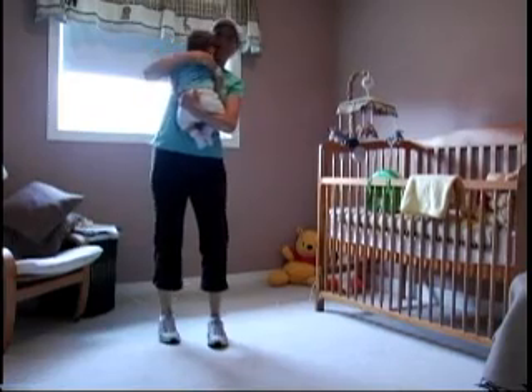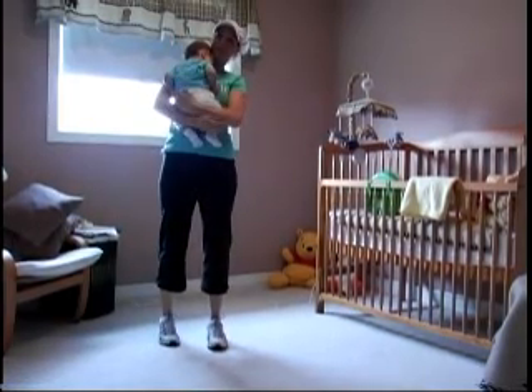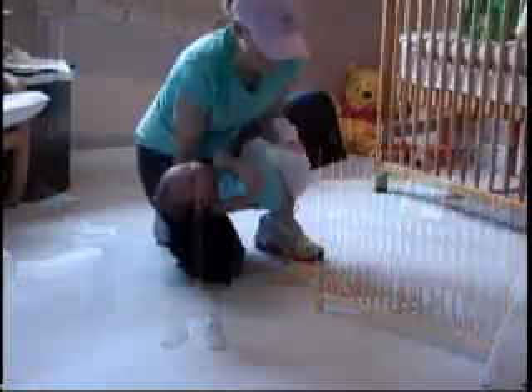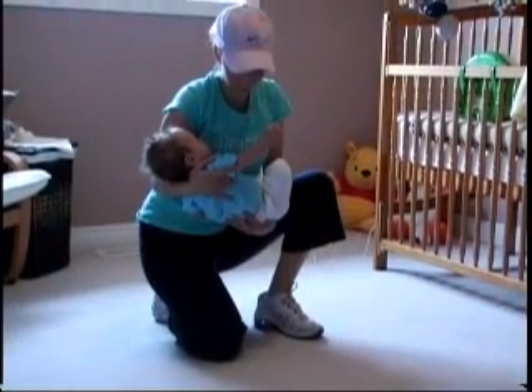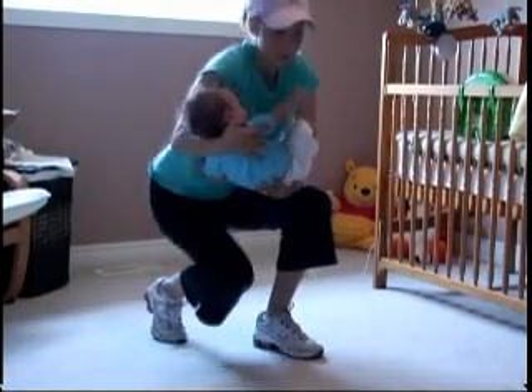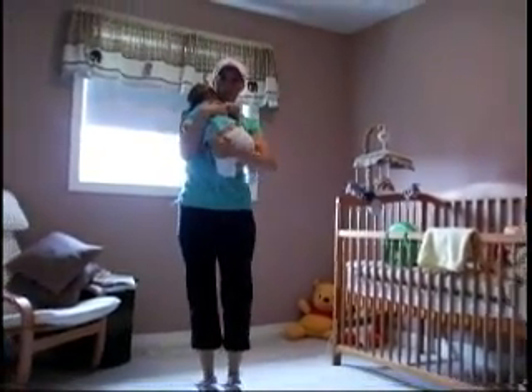Put both of your forearms under the infant with your palms facing upward and hug the infant close to you. Prepare for the lift by looking forward. Lift upwards following your head and shoulders. Hold the infant close to your body. Lift by extending your legs while keeping your back straight and your buttocks out. And remember to breathe as you lift.